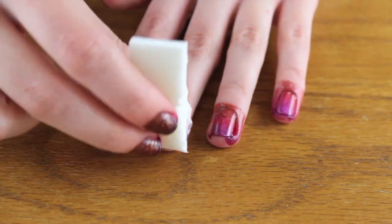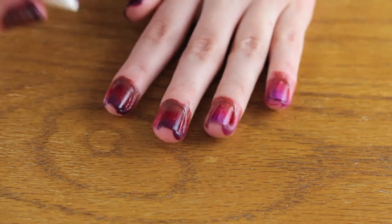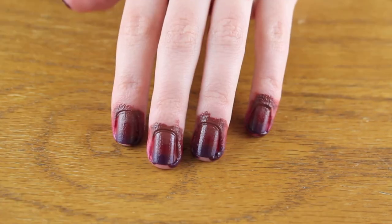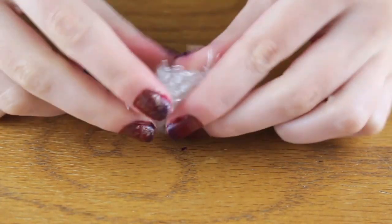When you're done with the second layer you may want to do a third layer depending on how opaque it is — I decided to do a third layer. Before the next step, I took some nail polish remover and just removed the nail polish on my skin to make it less messy.